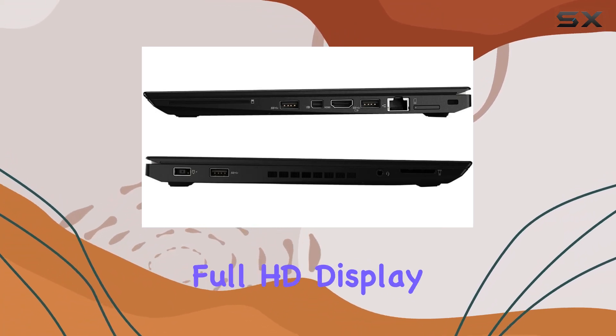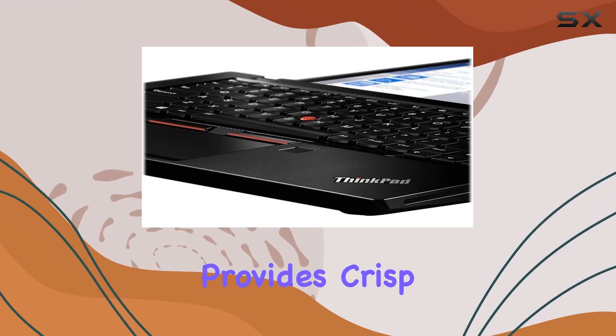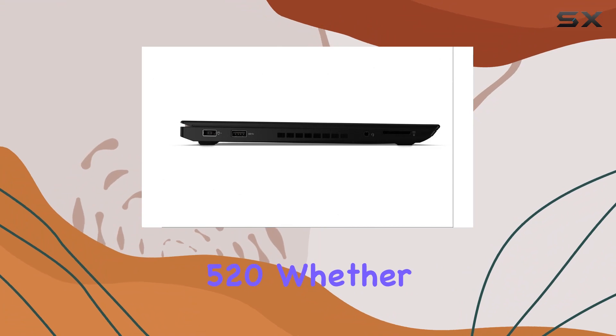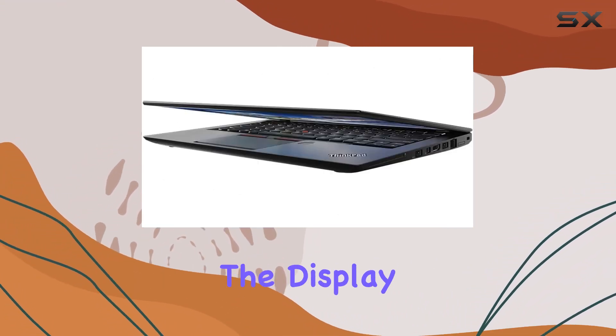The 14-inch Full HD display with a resolution of 1920x1080 provides crisp visuals, complemented by the Intel HD Graphics 520. Whether you're working on spreadsheets or enjoying multimedia content, the display won't disappoint.